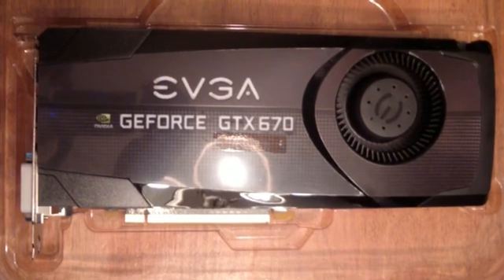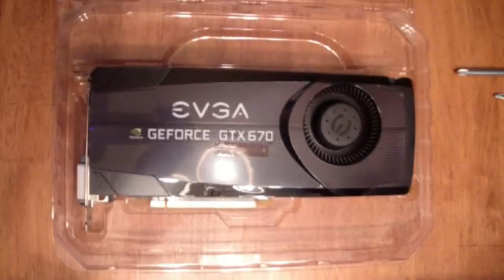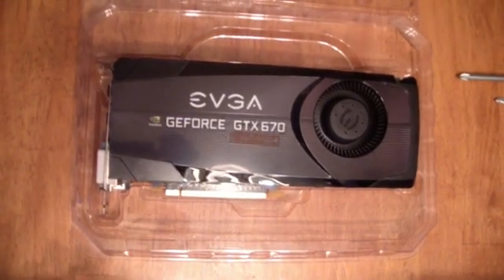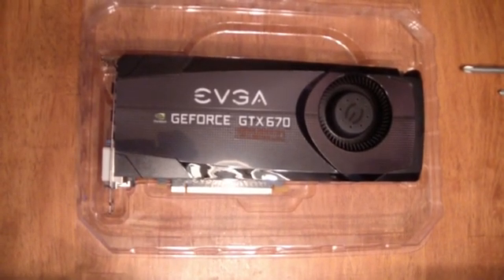All right guys, next we're gonna install our EVGA GeForce GTX 670 For The Win card. Super excited about this. I'm really a big fan of the For The Win series — it's just a little bit overclocked based on the normal one. You get around a 10% increase in power and speed, and that's a good thing.